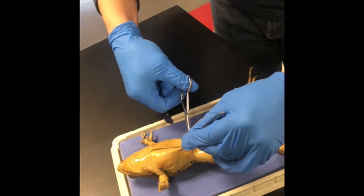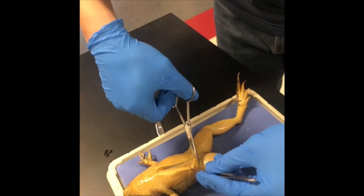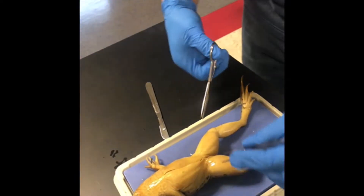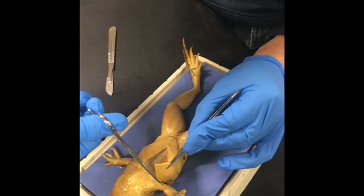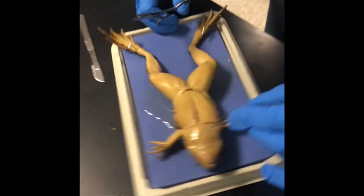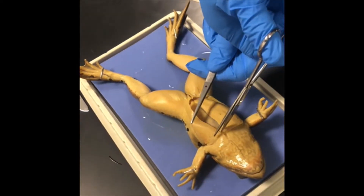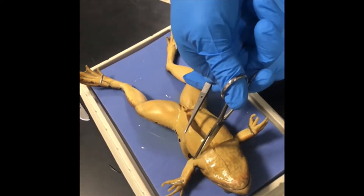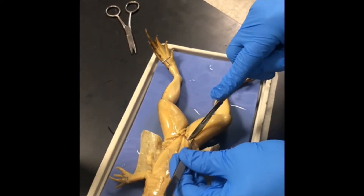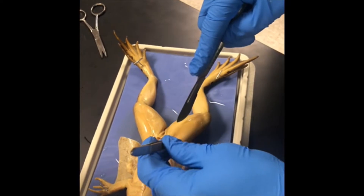Continue the skin incision by using scissors to cut all the way up the frog's body to the neck. To avoid cutting yourself, cut in a direction away from your hands and body. Make horizontal incisions just above the rear legs and between the front legs of the frog.